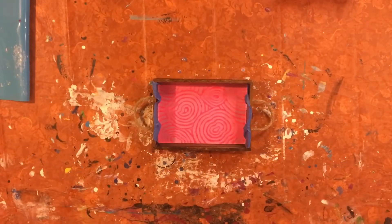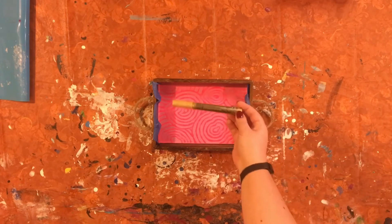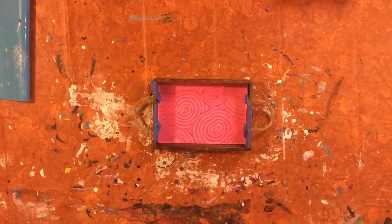Here is our finished tray design. I know it was kind of hard to see what exactly I was doing in that time lapse, and it might even be a little hard now just because of the pink on pink. But I thought it would be fun to also throw in some gold accents. So I have this gold oil paint marker that we're going to use to just throw some gold lines in here before we coat it in resin.